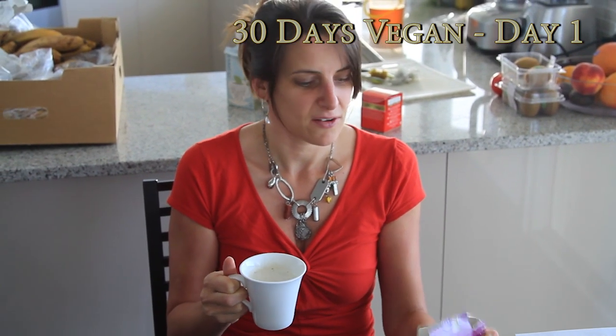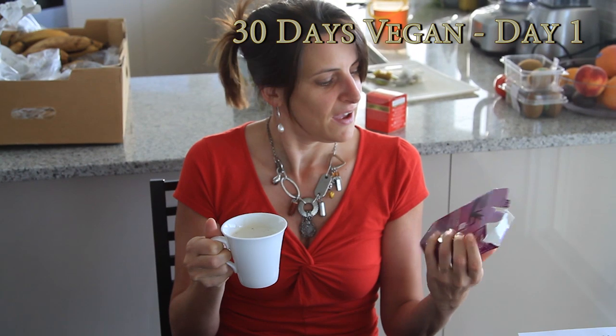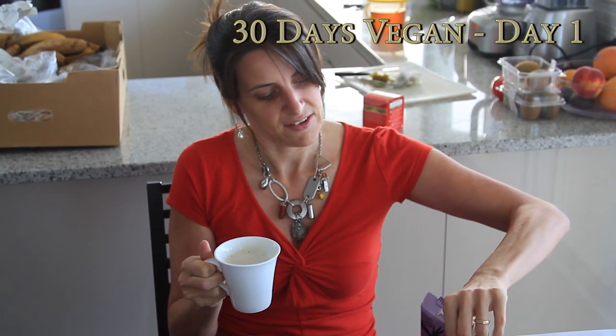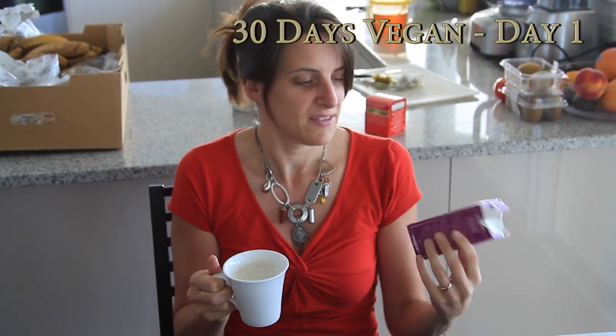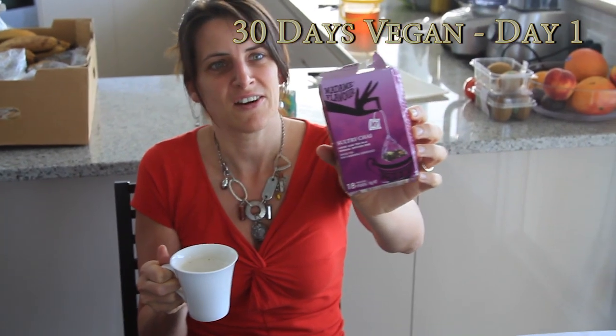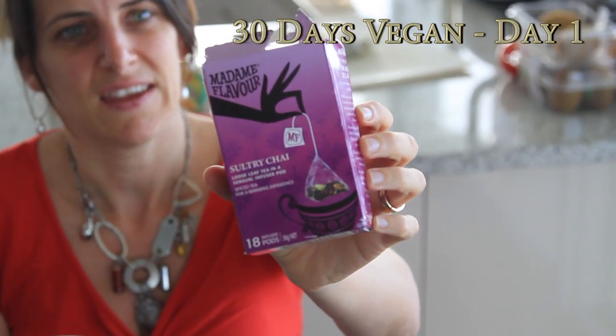It's now about 4:30 and I'm just having a soy chai latte as a little pre-dinner drink. This is the chai mix I'm using, and I've frothed up some soy milk as well.